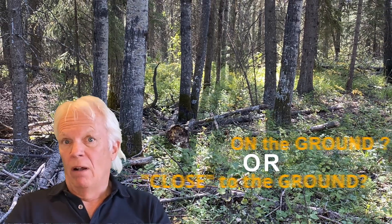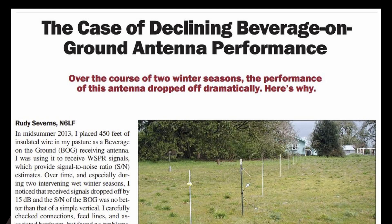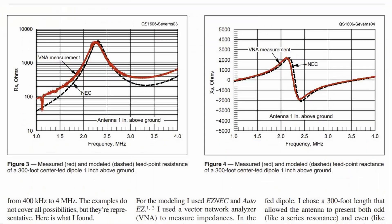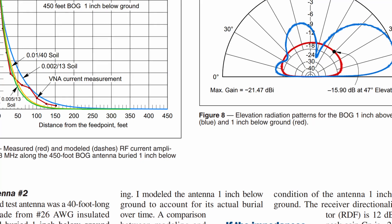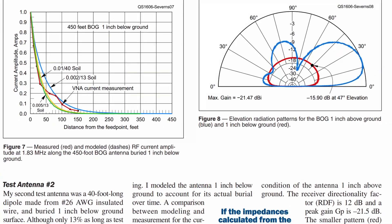A BOG is usually on the ground — that's why they call it a BOG. However, a paper written by Rudy Severns, N6LF, published in both QST and QEX in 2016, motivated me to install my wires slightly above the ground. Rudy's paper explains how the performance of a BOG can deteriorate over time as the wire sinks into the ground and gets covered by overgrowth. It seems that the closer proximity to the ground will drastically alter the current taper along the wire and cause it to self-terminate rapidly.